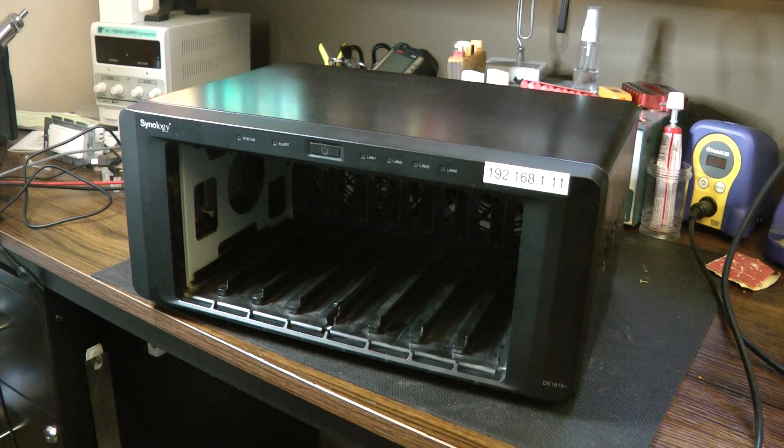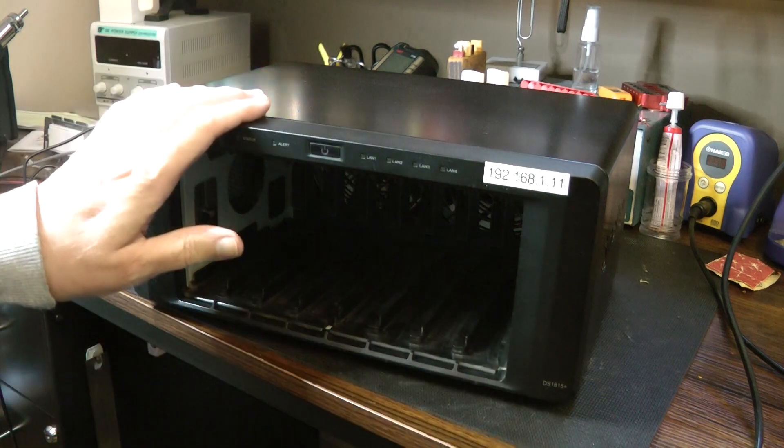I've got a Synology 1815 Plus here. I had repaired this maybe two and a half years ago. It had the problem of the flaky on and off problem, which is due to a faulty transistor on the motherboard. The solution is to put a 1K resistor over two of the solder pads and that fixes it. The problem is it's a temporary solution — eventually the transistor totally goes bad and now I have to replace the transistor today.